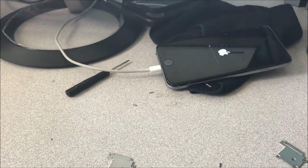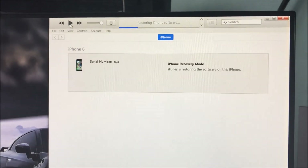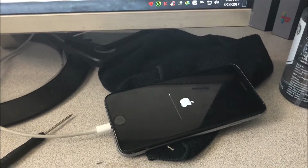The only way I was able to fix Error 9 — even though I updated iTunes, went to another computer, and changed several original USB cables — the only thing that really worked, as you can see here, it's actually going through.